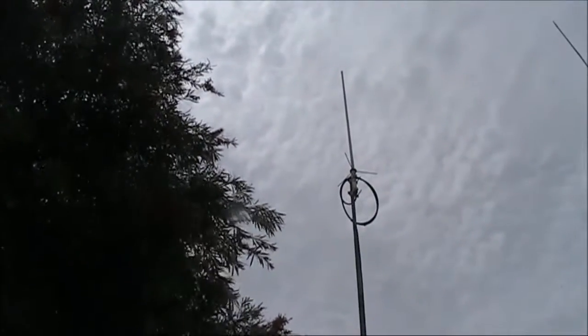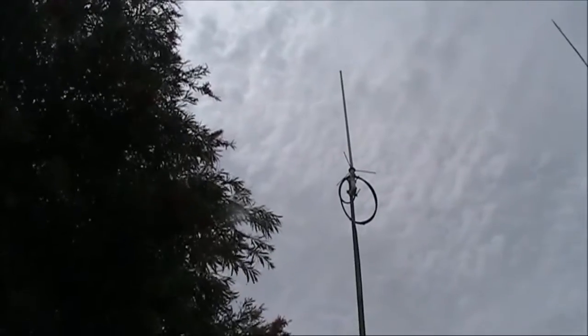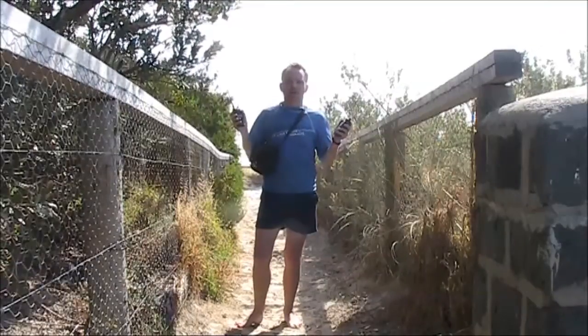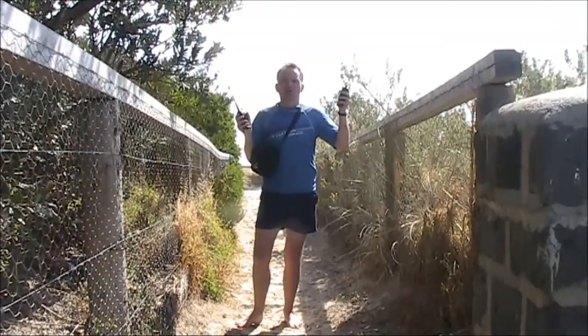This is the receiving antenna, about 5 or 6 metres above the ground. I'm now about one kilometre from home. I'll walk down the beach and see how far I can go and still trigger my system.